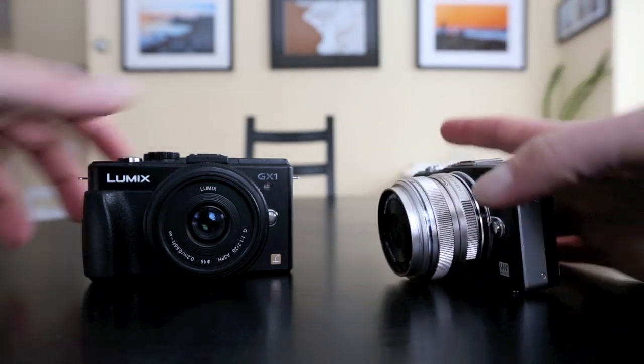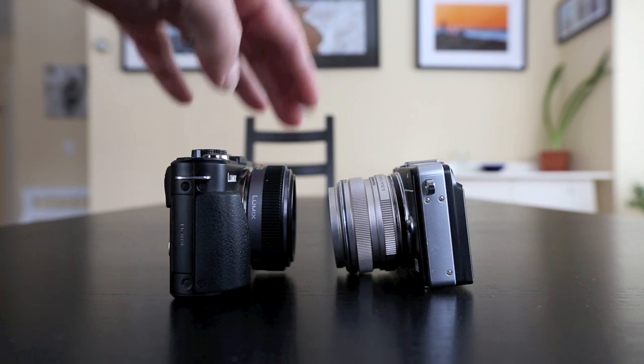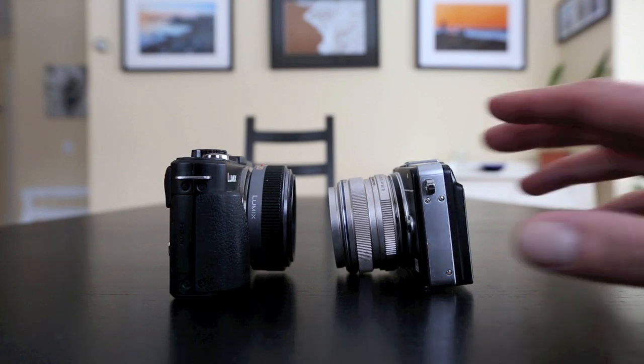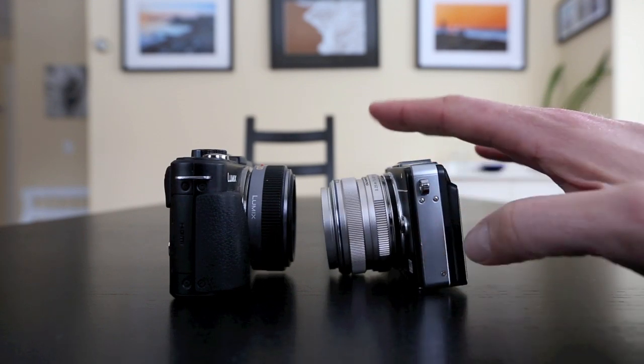It's a traditional lens design — you'll see the difference right there. The pancake makes some sacrifices to be short and pocketable; the 17mm doesn't make those sacrifices, which makes it a better lens all around, but just not quite as pocketable.